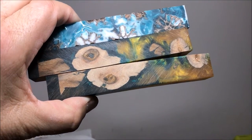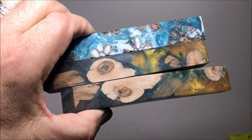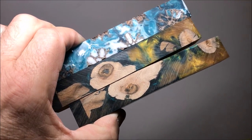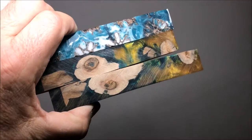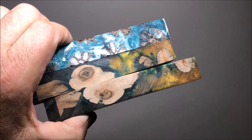Beyond that, I got a couple of blanks in the mail today. I want to show you these. Casey Martin over at Wine Country Pins sent these to me. The top one is those sweet gum balls or sweet gum pods that fall off the sweet gum trees, and he's embedded them in alumalite. The bottom two are grapevine embedded in alumalite, and he specializes in these blanks. His website is winecountrypins.com. Casey, thank you — these are gorgeous and I cannot wait to turn them.